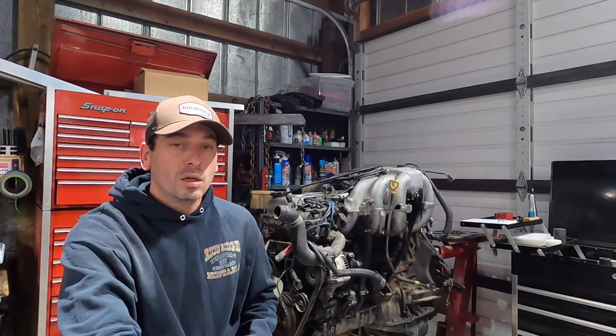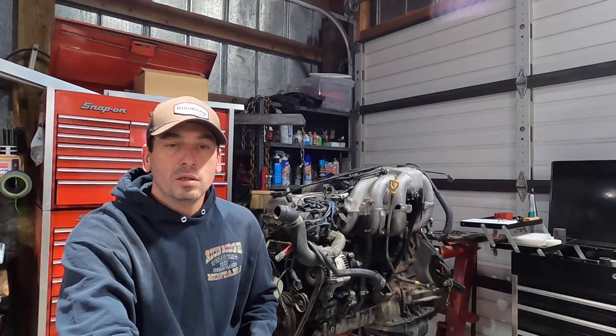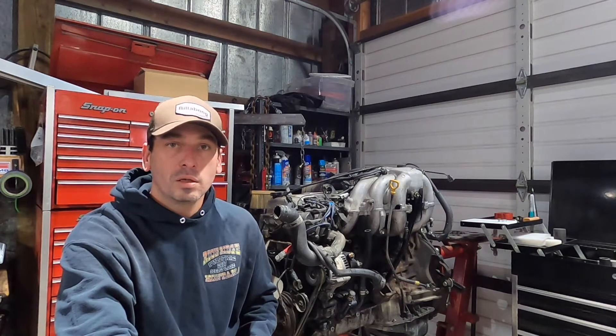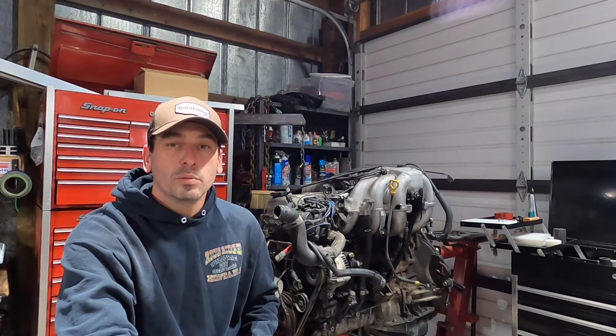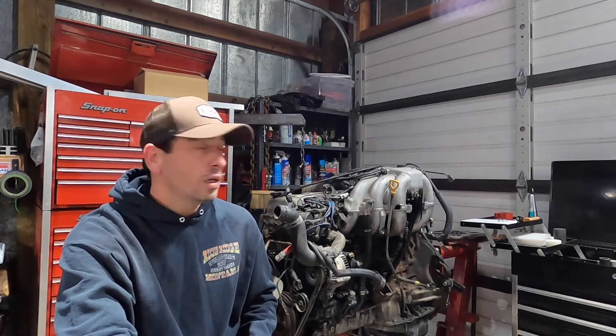I'm not sure on the horsepower level just yet, but I'm going to at least initially shoot for around a thousand, since that seems pretty easy to come by with this engine block, and then we'll go from there. We may push it further, but yeah, I'm right at the beginning — I just brought the motor in.